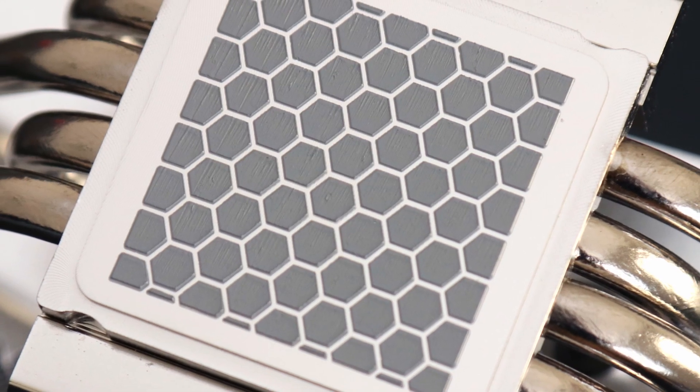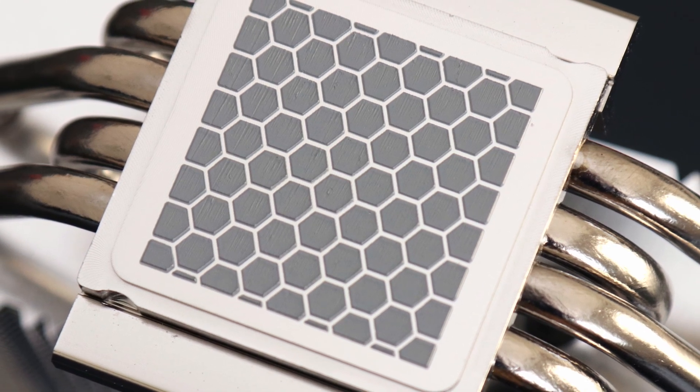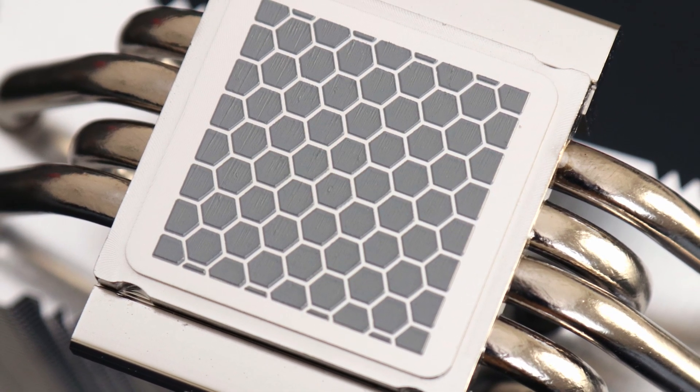If there is one thing I would want included, it would be a tube of their NTH1 thermal paste, because I still think it is useful to provide it for future installations.